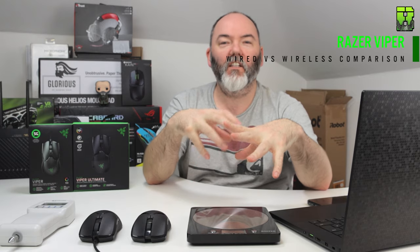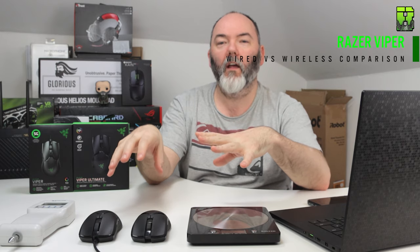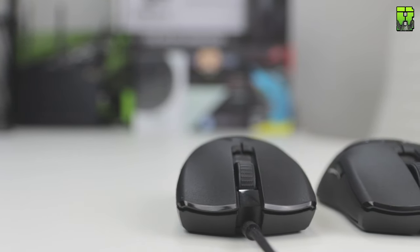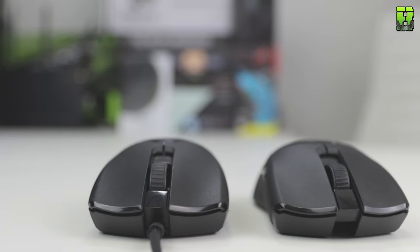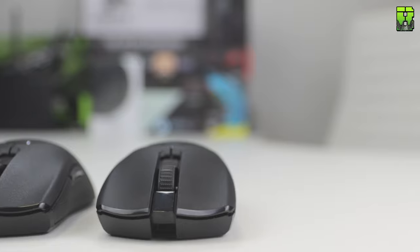Hi and welcome to another review. Today it's something a little bit different — we're going to be doing a comparison between the Razer Viper Wired and the Razer Viper Wireless, both recently released. I haven't done a comparison for a while, and this time I'm going to do it totally differently. I'm going to use all the statistics I've been collecting — the force gauge meter, the 1000fps camera, the weight — and compare these mice in 10 categories.